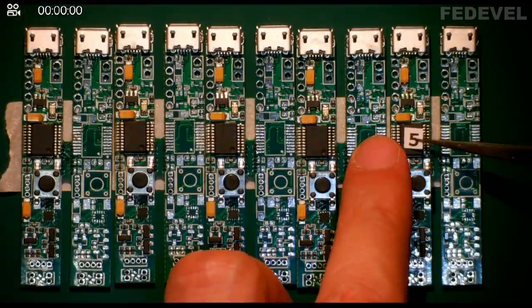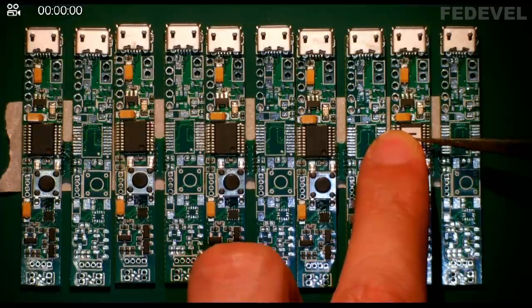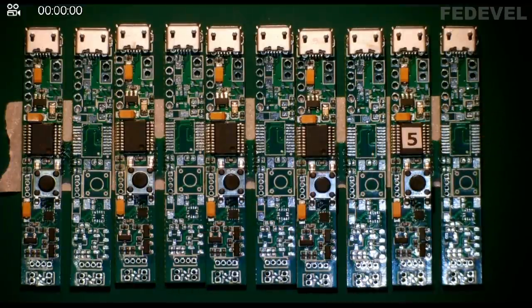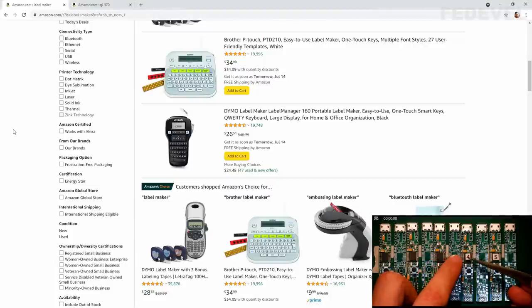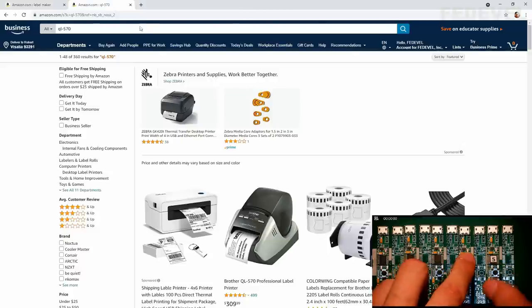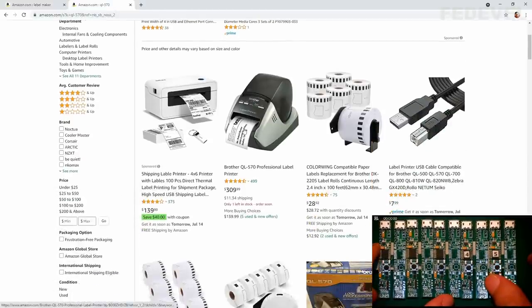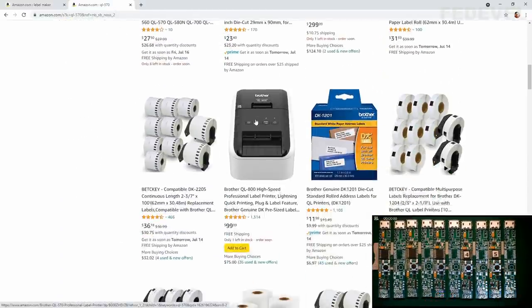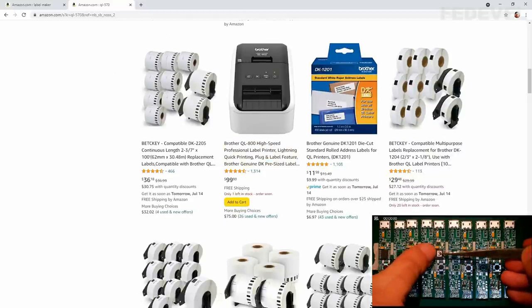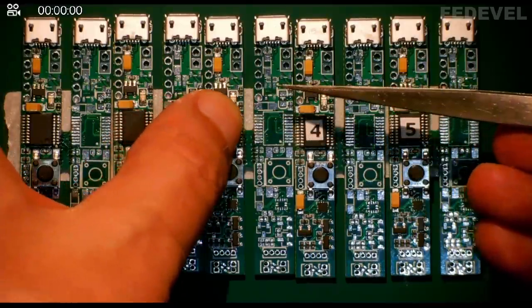If you don't have any label maker, you can just use sticky tape and write on it. But label makers are not very expensive — some of them are super cheap. I have this printer QL570, but they also have cheaper models. So if you like, you can buy something for printing labels — you may find it useful.